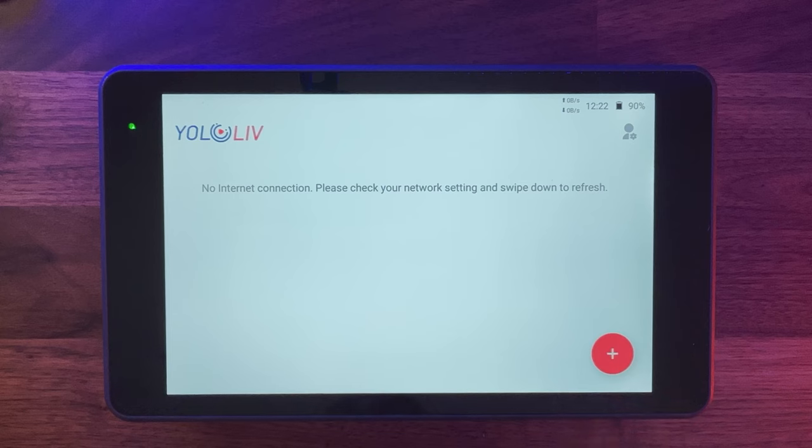When you go on to it for the first time, you're presented with a 'No internet connection' screen. You can connect it to your Wi-Fi or to the 4G SIM. Imagine you're live streaming at a venue with no Wi-Fi — you're in a field, or someone's community hall and they say sorry, we don't have Wi-Fi. As long as you've got 4G signal, you could take your SIM card out of your phone, put it in this, and live stream from there.